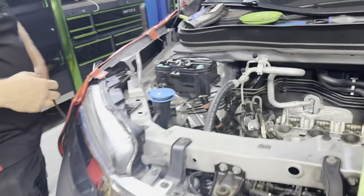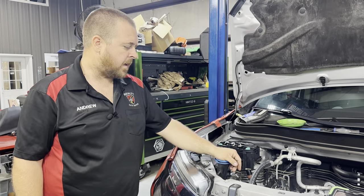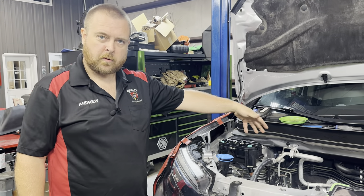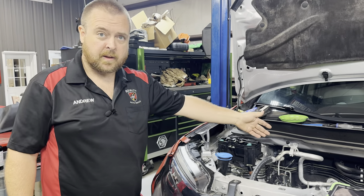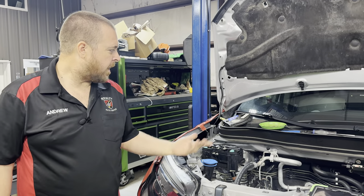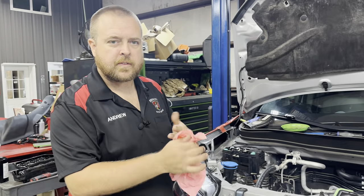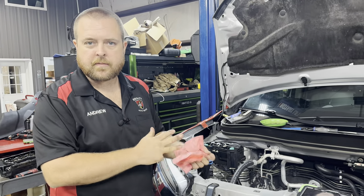That's the principle of it, and you would go through and do every cylinder. I like to do one bank at a time — go through, torque that bank, be done with one bank, then go to the next bank and do that whole bank. That's just the procedure I like to go by. If you look at the service procedure, it tells you to do them in order of cylinders, so it's just a personal preference thing.